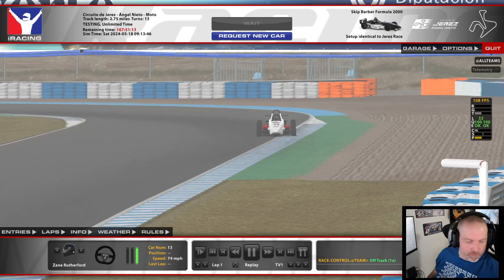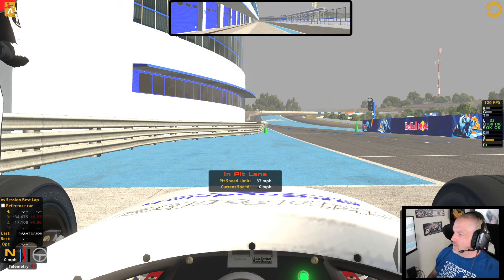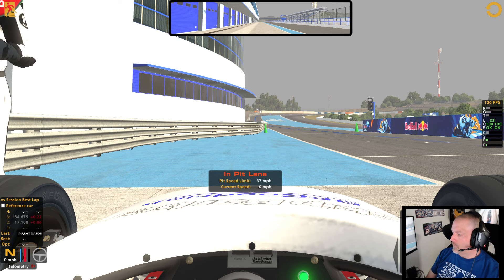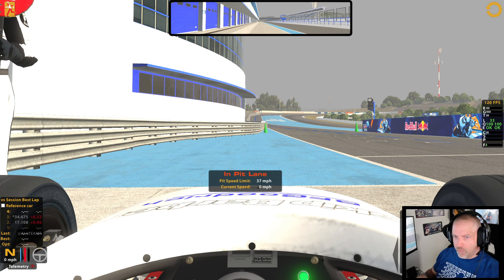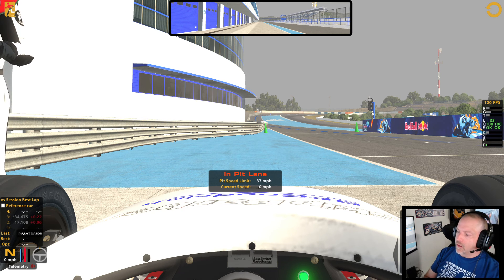There used to be an auto button here but I guess they took that away. The F9 box is your friend when it comes to setting the strength on the wheel. It was brought up in my Discord — link is down below — about adjusting the force feedback. There were two guys that had it set too high, they lowered it, and it helped.